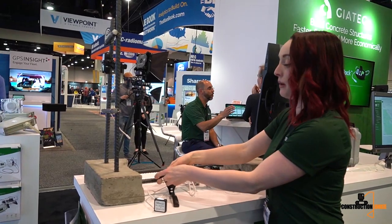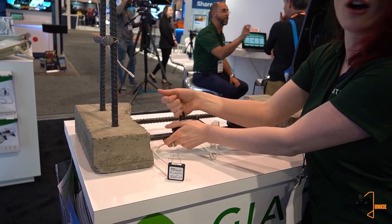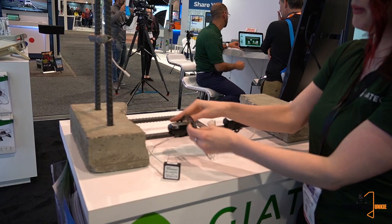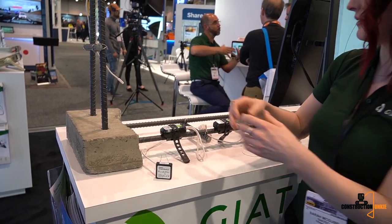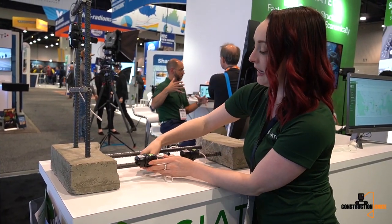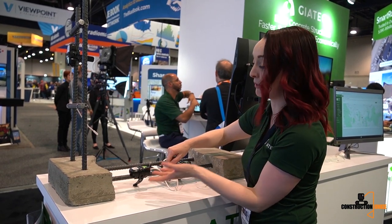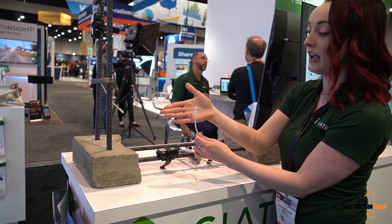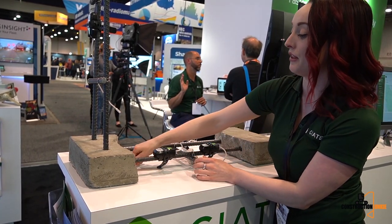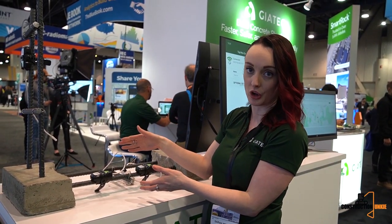I'll demonstrate how it's installed — it's quite simple. We attach the sensor onto the rebar; this strap is durable up to 40 pounds so it's pretty much indestructible once snapped on. You can pour the concrete over top and the concrete completely covers the entire sensor. As soon as I unplug this part here, the sensor is turned on and I can connect to it with my phone. This temperature probe is what takes the temperature of the concrete, and the entire sensor will be covered in the concrete slab.